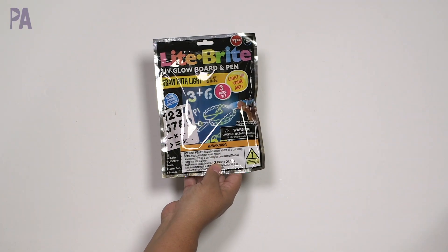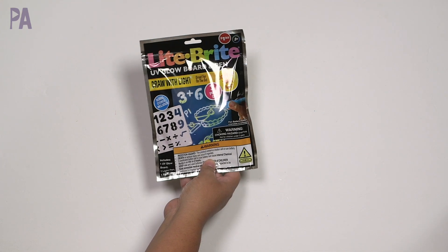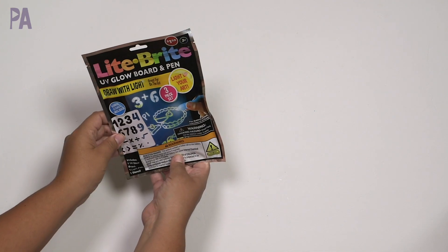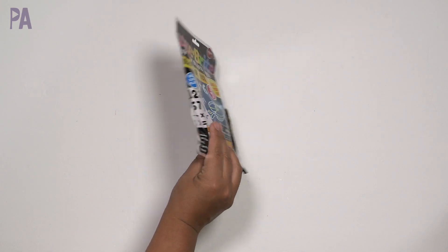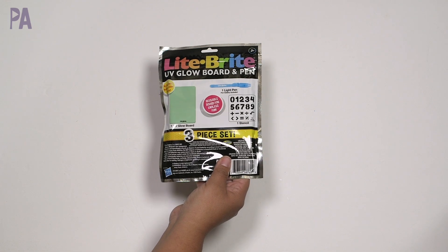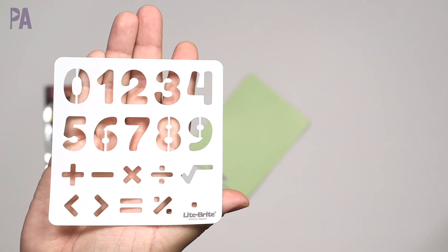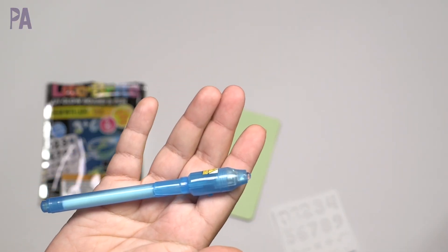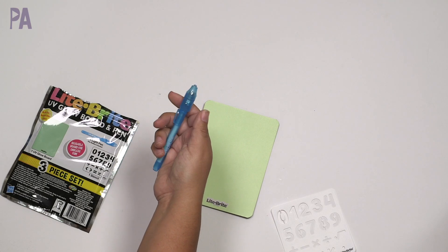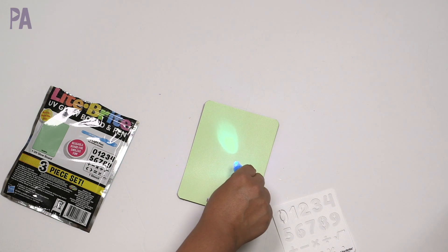This is brand new and I'm just starting to see it in several stores. It's from Light Brite — a UV glow board and pen, ages three and up. Draw with light, great for on the go. The one I got is the number one; I also saw an alphabet one and a few themed ones — space and possibly princess. We have our stencil with numbers one through nine plus math symbols, a glow board, and a pen. The battery is not replaceable, so once you run out, you run out.